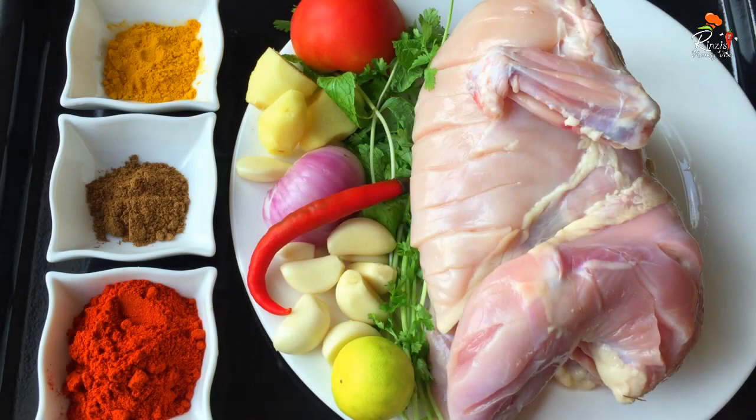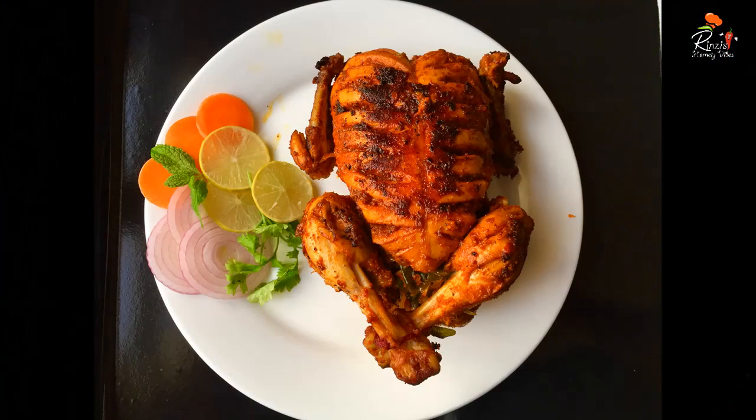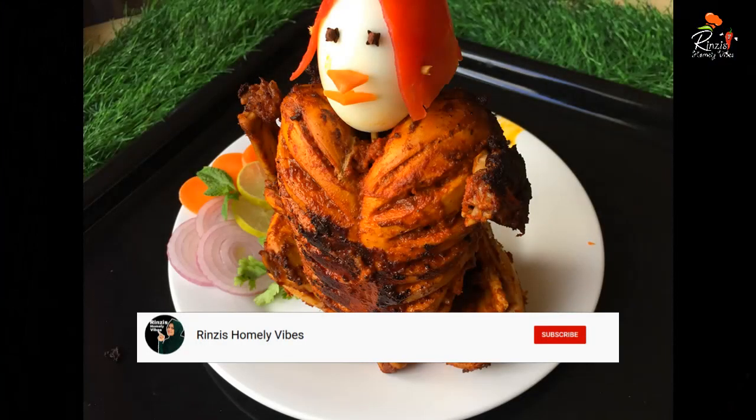Hi Friends, welcome to Rinsi's OmbliVibes. My name is Rinsi, and I am going to share a recipe today. We will be sharing a chicken fry dish.